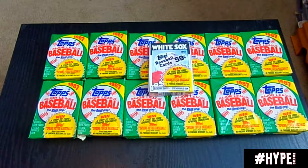Hey everybody, Adam of Hypes Collectibles here, and today as you can see, we are doing a Junk Wax Rip.